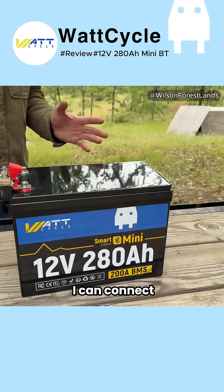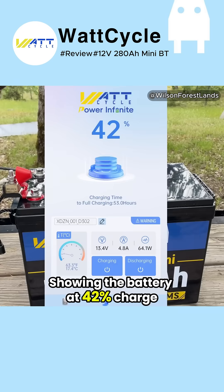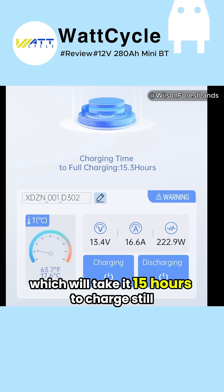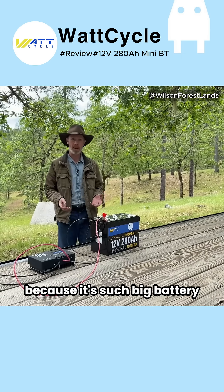The battery has Bluetooth, so I can connect to it with their app on my phone. It's showing the battery at 42% charge, charging at 221 watts, which will take 15 hours to fully charge. Still, it's going to take that long for that 400 watt panel to charge this because it's such a big battery.